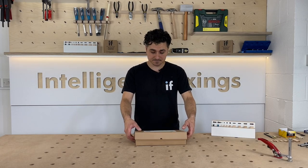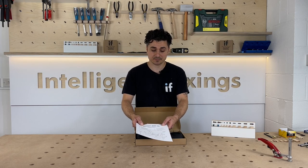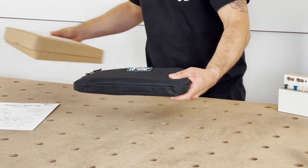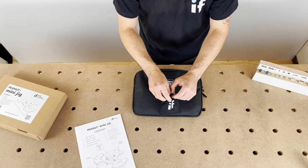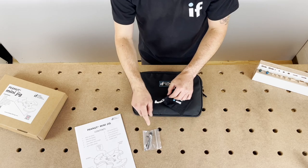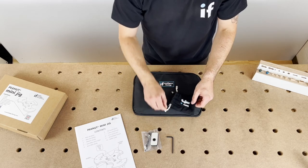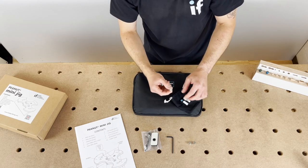What you get with your mini jig is a set of instructions showing you how to do a peanut joint, a dowel and a loose tenon. The jig comes in a nice nylon bag. There's an accessory bag and inside you've got your 6mm drill bit and stock, your 6mm drilling bush, 4mm allen key, gravity studs and two fixing bolts.